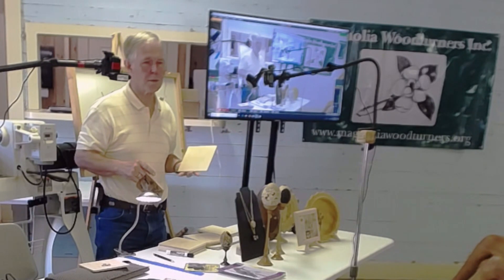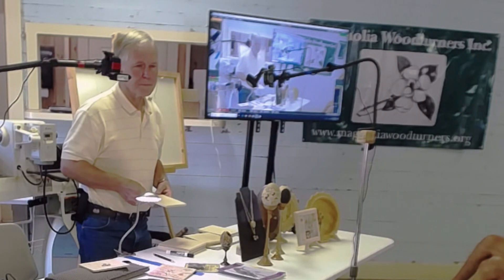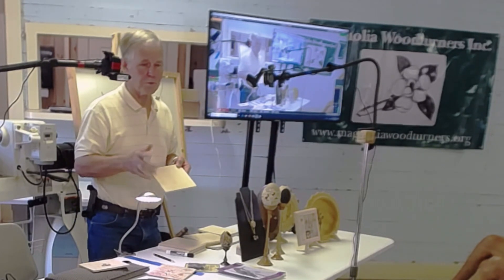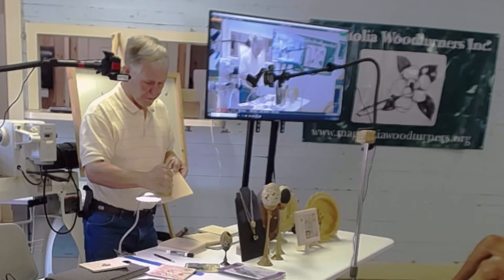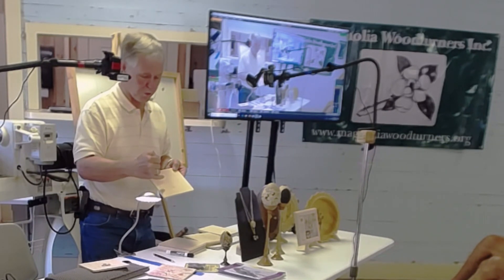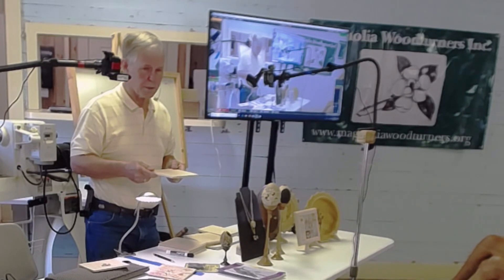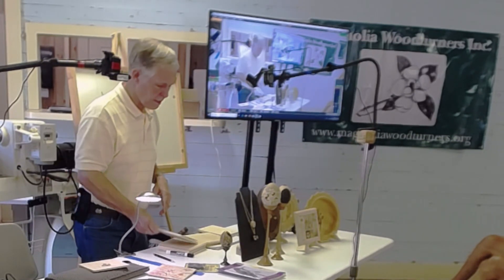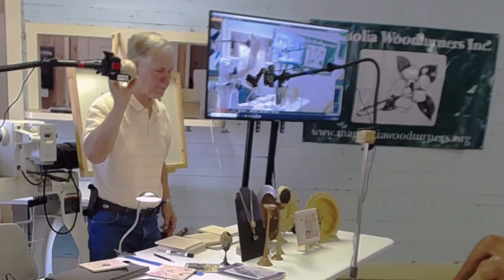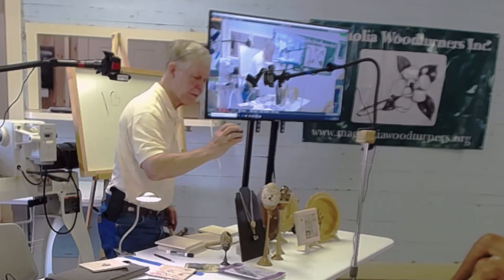Use scrap wood to practice before you stick the pen to a good piece. This is birch — I had a birch board and cut up a bunch of pieces. Birch has grain in it, so be careful: the dark grain is harder than the light grain, and you could burn too much on the light areas. You can see where it's brown at the edge. Basswood may be a better option.